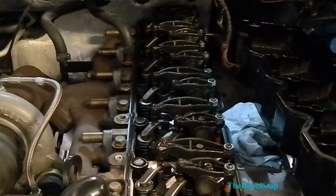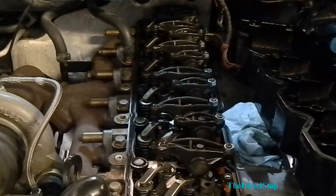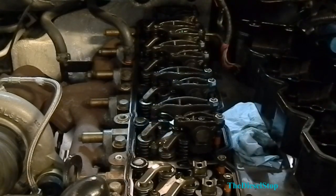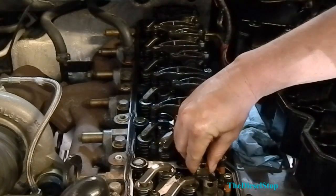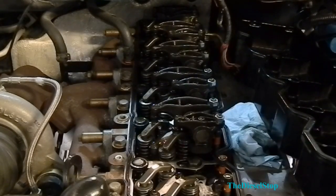The next thing I'm going to do is remove the rocker arms, and I'm going to keep everything in order here.